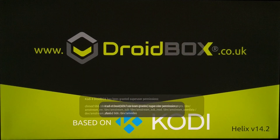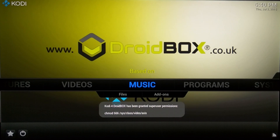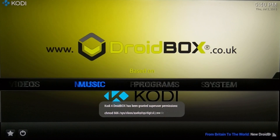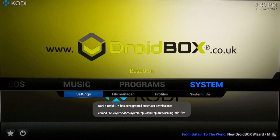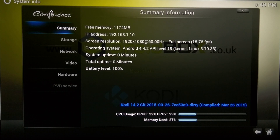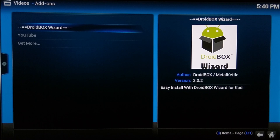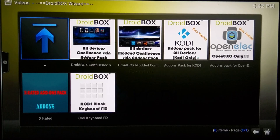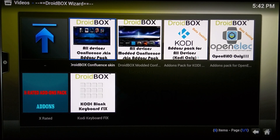Now onto Kodi. You'll be greeted with their splash screen showing their website, and a few prompt boxes stating that the T8S is rooted with customized firmware for a better experience. The Kodi version installed is 14.2 Helix, which is the latest stable release, and it comes completely blank so the user can add whatever add-ons they want, or use the optional Droid Box Wizard for add-ons that require a login and password.